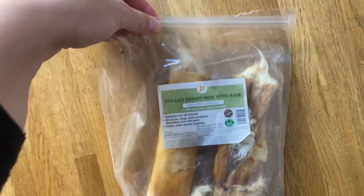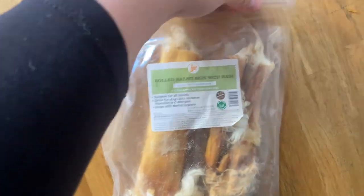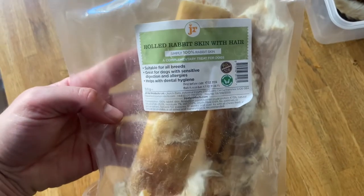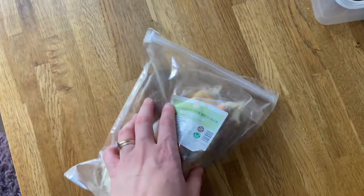We have some more of the rabbit skin, so I'll just keep it in the packaging because I'm not sure yet how Zamara likes this. I don't know if she's used to any of this, so we just keep two here and then see how she gets on with the chewy bits.